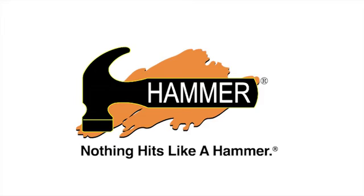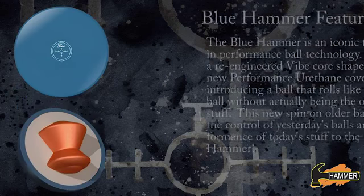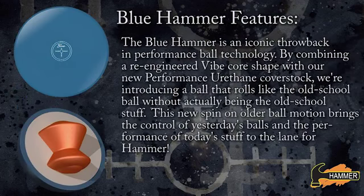Hammer Bowling. Nothing hits like a hammer. Welcome to the reintroduction of a Hammer icon, the Blue Hammer. I'm Jeff Ustery, the Hammer Brand Manager.